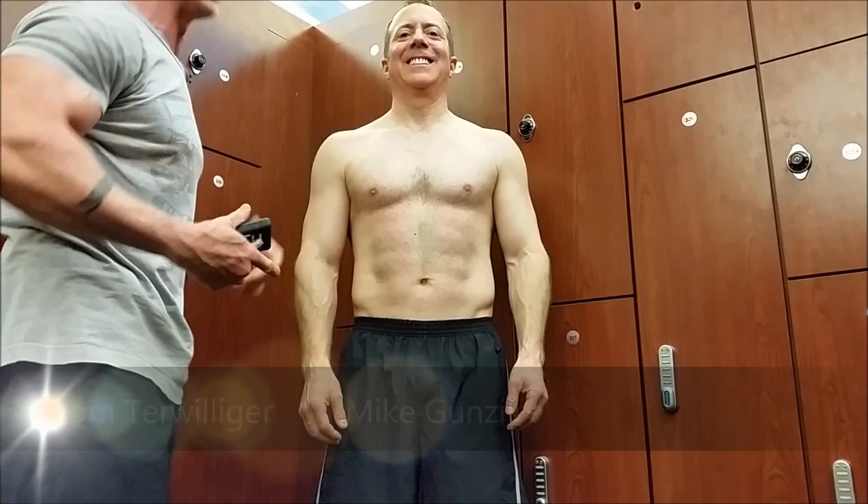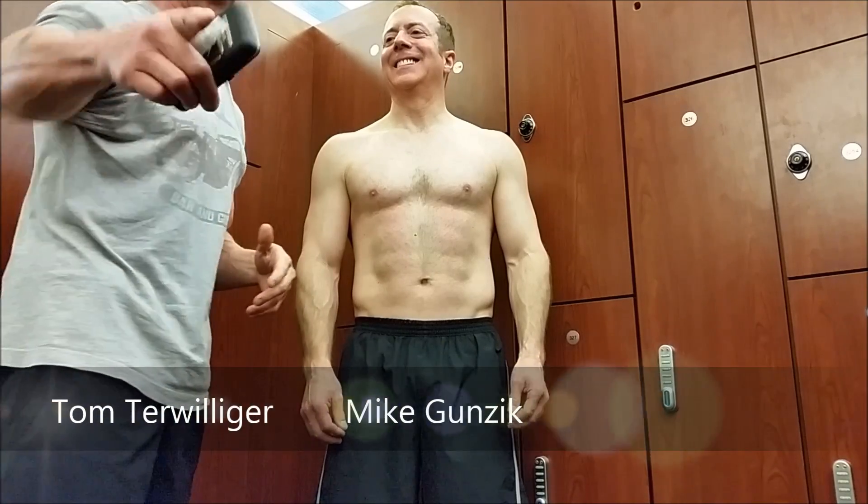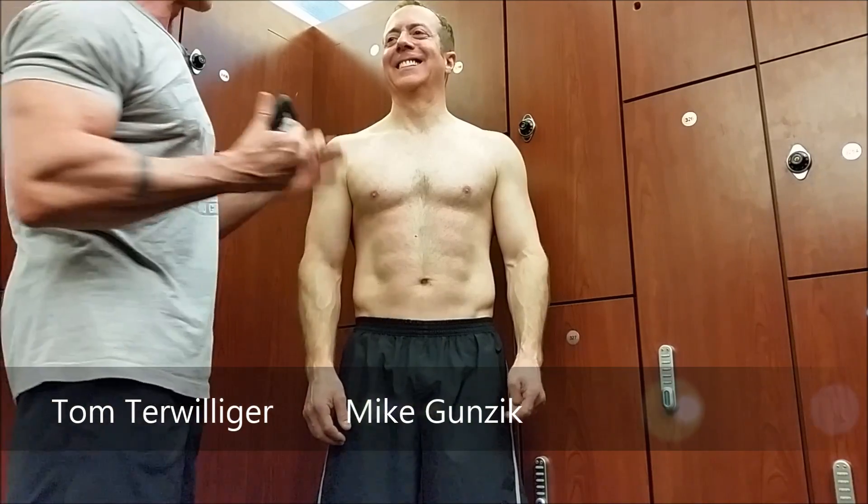All right, so I'm out in the field right now — actually I'm in the locker room, don't tell anyone. This is Mike, my badass training partner you've heard about a lot. Anyway, we're gonna do it in the field.